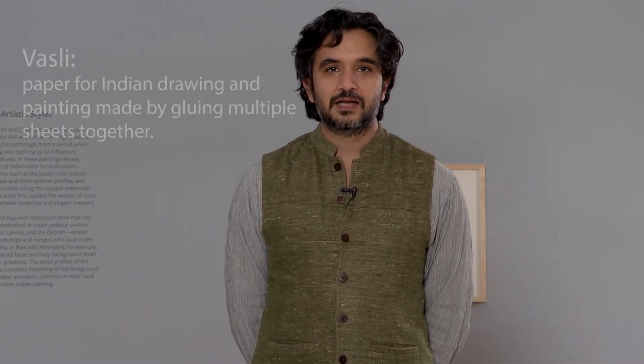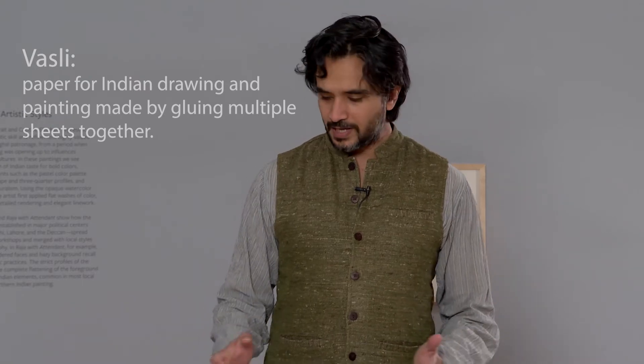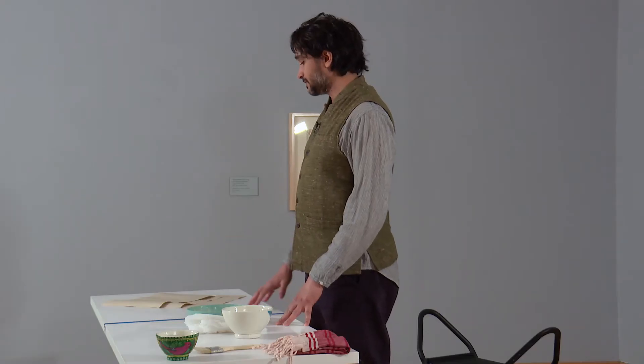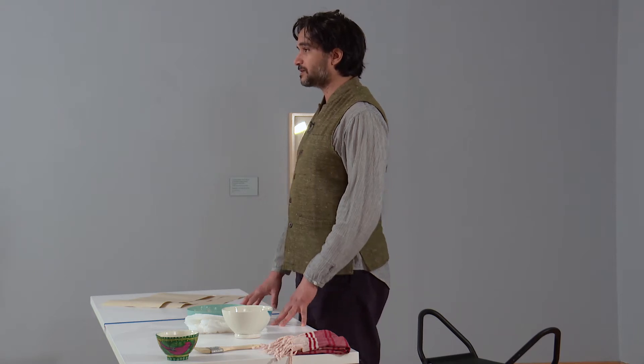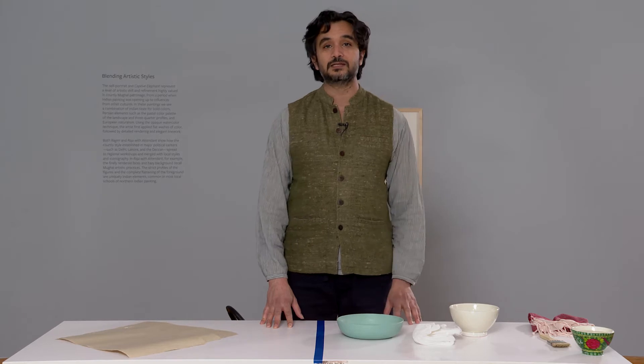Hello once again for our second workshop demonstration, in which today we will be preparing Vasli paper. The paper used for Indian miniature painting and drawing is called Vasli, and it is made by gluing together three sheets of paper. The paper I use comes from Rajasthan, in a little village called Sanganeer, where some of the last few remaining families are making traditional handmade paper.